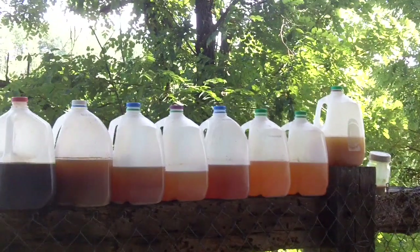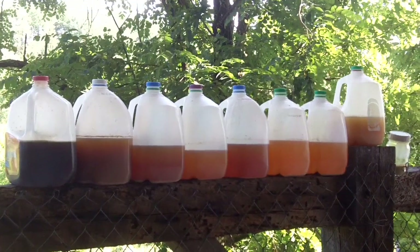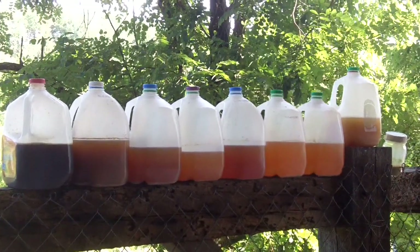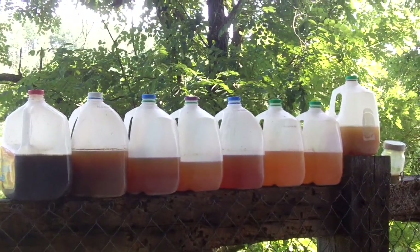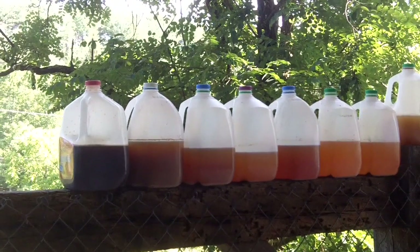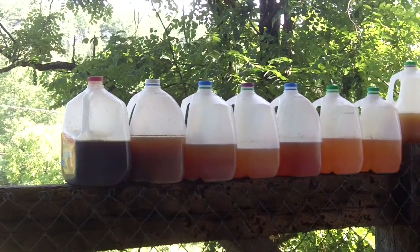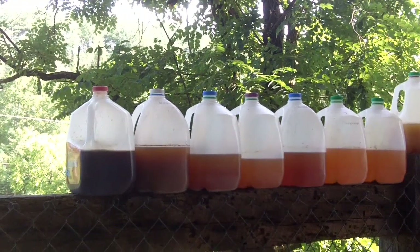The two blue ones are the right amount of malt in the wort. But the difference is going to be that it's not brewer's yeast, as the one on the left is. The white one — that's experimental.